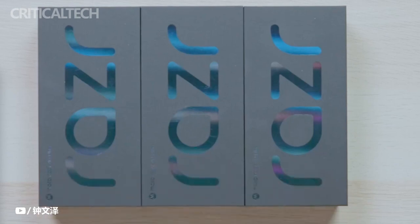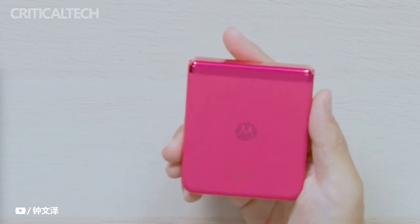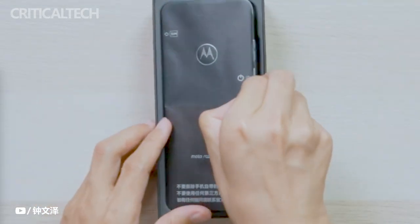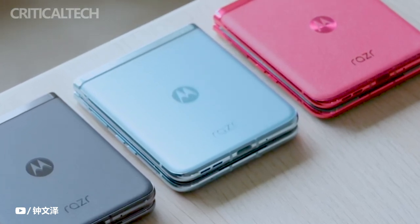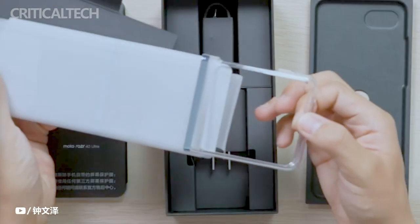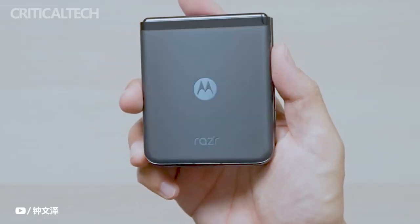In addition to the launch of the Motorola Razr 40 Ultra, the Lenovo-owned brand unveiled an affordable clamshell foldable phone known as the Motorola Razr 40. This device caters to users who are looking for a foldable smartphone experience at a more accessible price point. While it offers mid-range specifications, it still delivers a compelling set of features. Let's dive into the details of this smartphone.